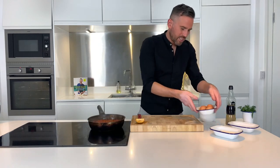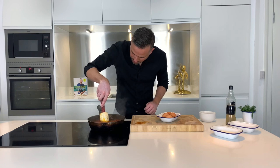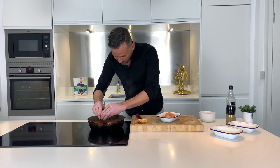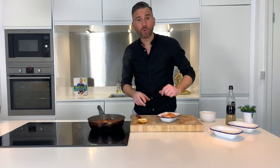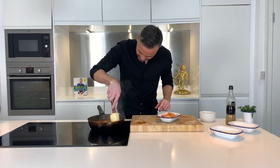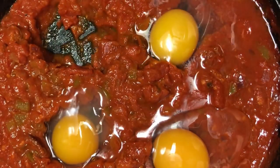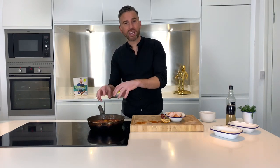Here's what you do. You take four eggs, make a little well in the sauce, and crack your egg straight into the sauce. Repeat until you've used up all of the eggs. You want to let that simmer for around five to ten minutes. If you've got a lid, stick it over the top as well, because that'll help the top of the egg whites to cook.